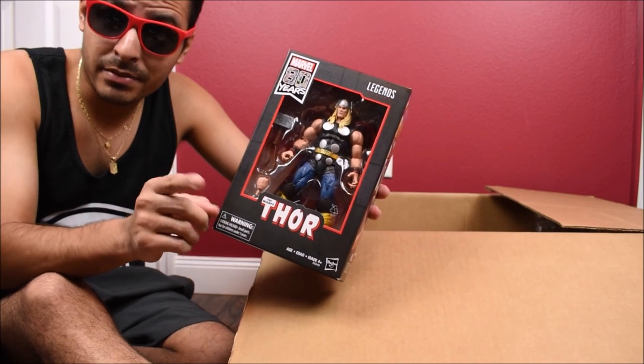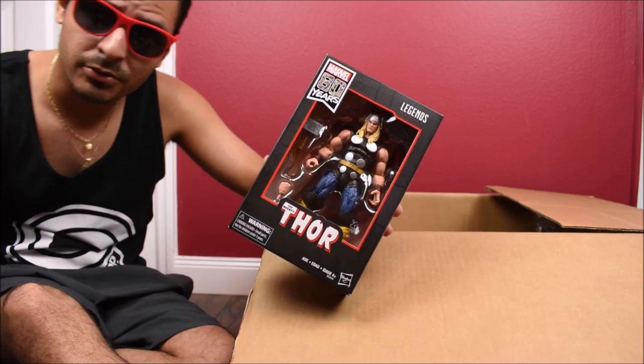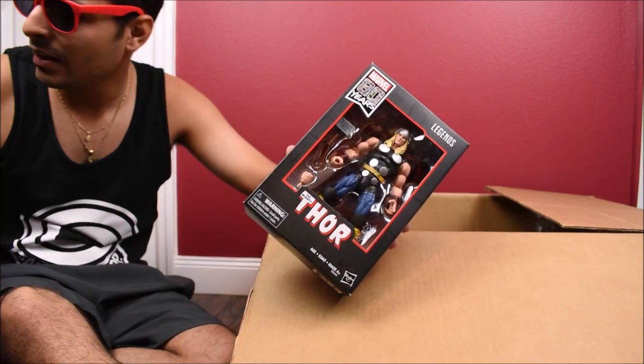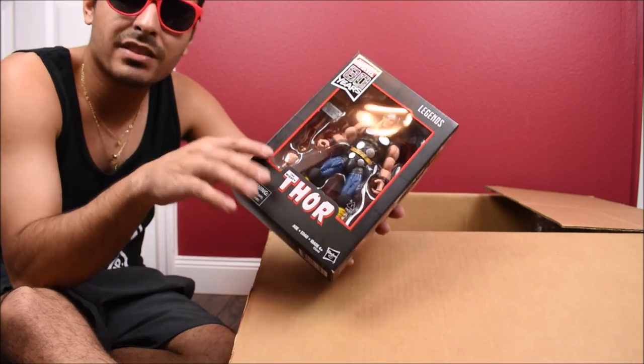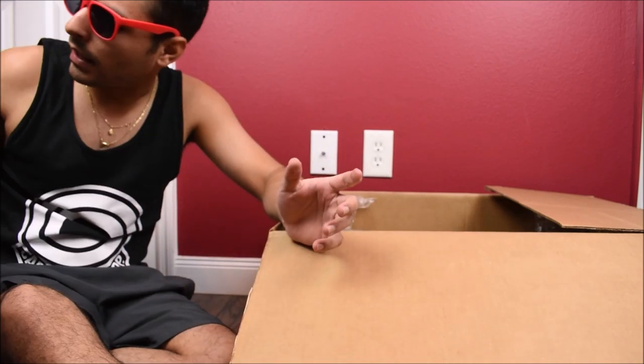There are some exceptions, like that Iron Man. I have Cable still in the box because I love that figure. I have the Walgreens exclusive Thing still in the box and one loose. So there are some exceptions here and there — I'm just not as crazy about it like before.